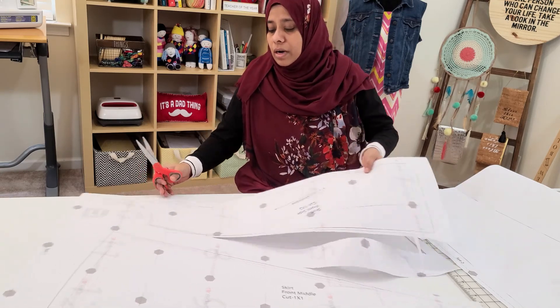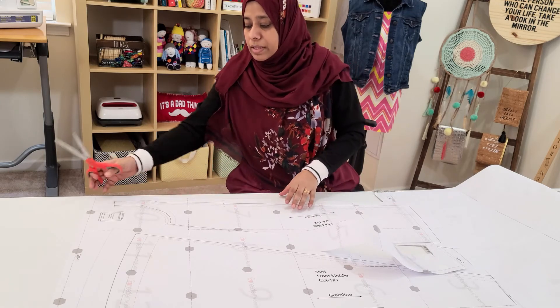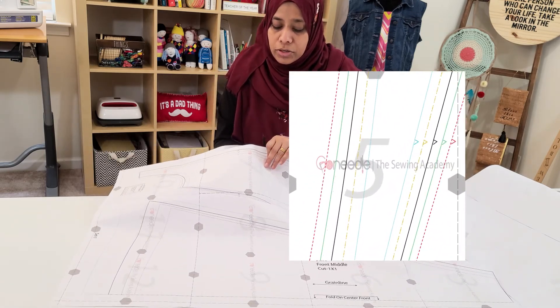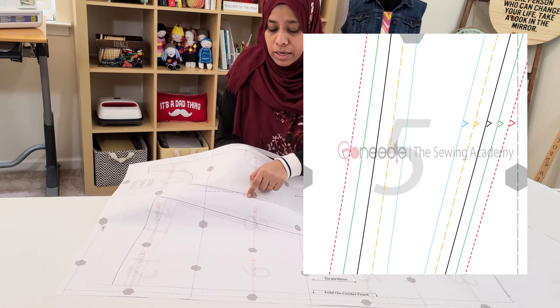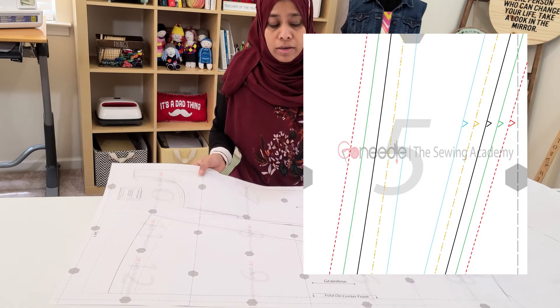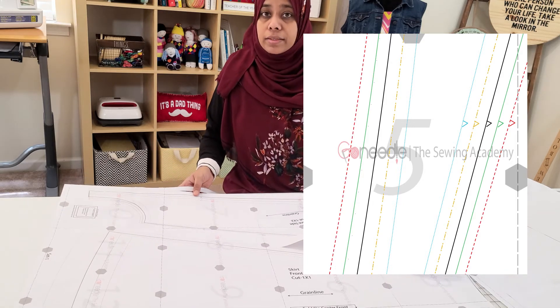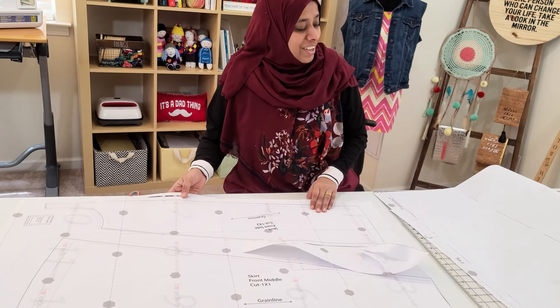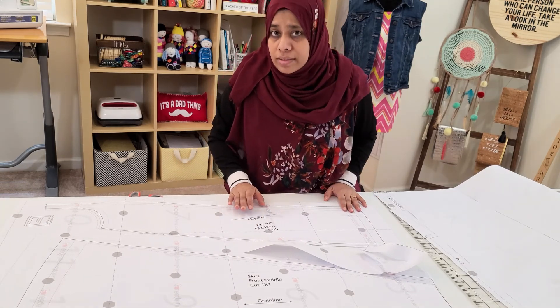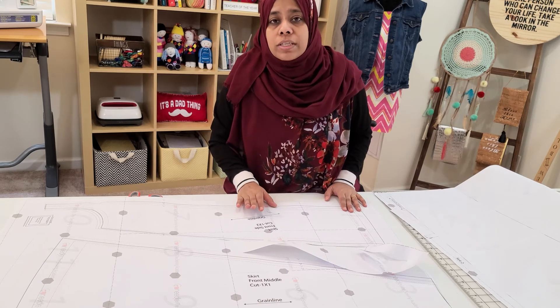When you are cutting, you can see there are notches — they are there to guide you when you are stitching. Remember to cut around them and do not remove them. You will need them later on when you are cutting your fabric and stitching it together.